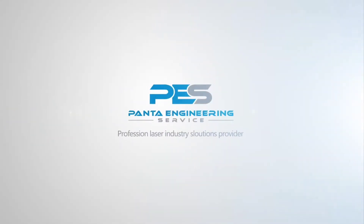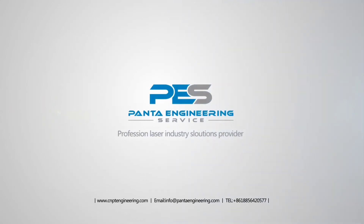If you are interested in laser welding machines, please continue to pay attention to my channel.